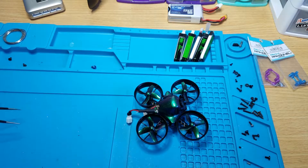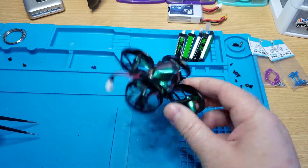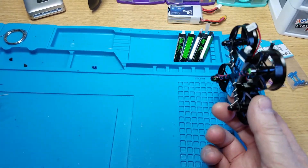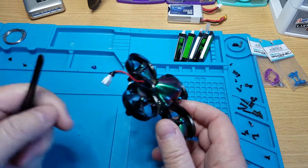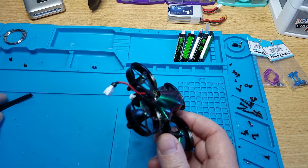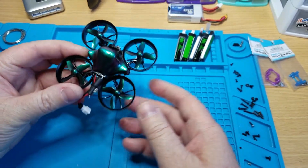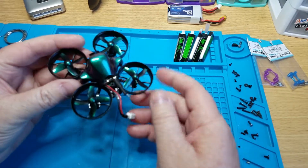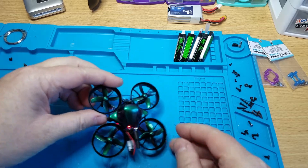You just want your radio in D8 mode, hit bind, and then hold that down while you plug in the battery. You'll see the LEDs on the bottom go out - that means it's binding. Hit the bind button again on your radio, unplug the battery, plug the battery back in, and then the LEDs will come back on and they won't be flashing. That means you're bound.